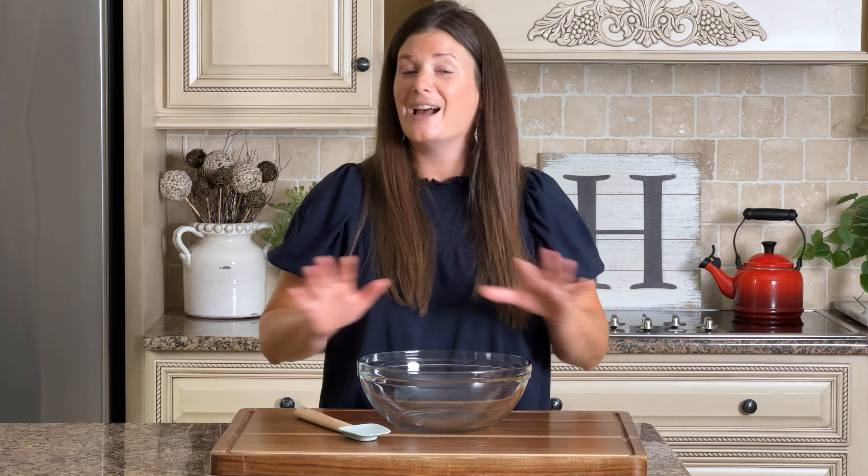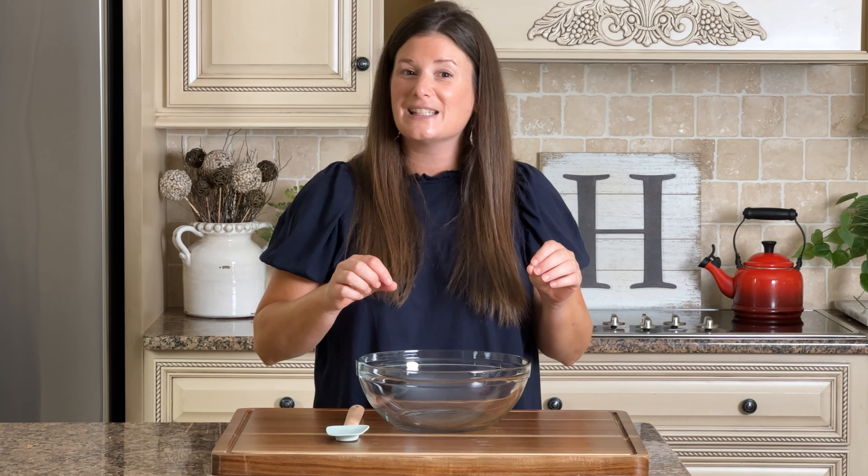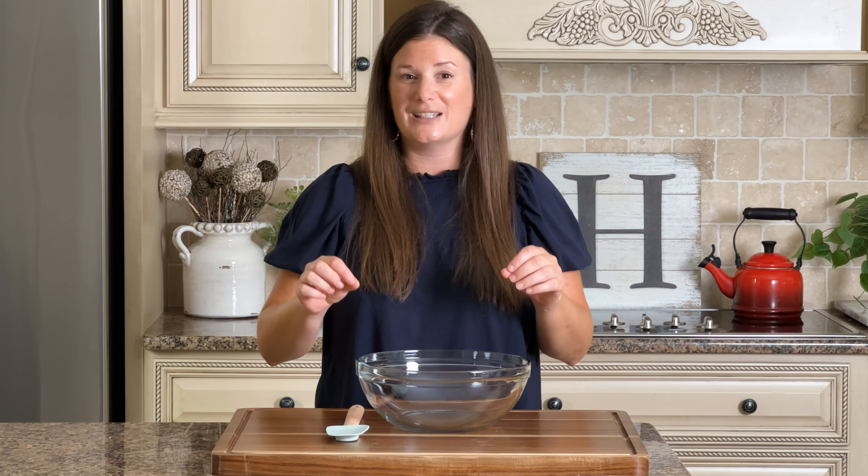Who doesn't love a dessert that keeps the preparation and the dirty dishes to a minimum? We are not even going to get out our mixer for this one. Every time I make this dessert people absolutely love it. This dessert is going to look like you spent a ton of time in the kitchen but I promise it will not take a lot of time to make. We're going to focus today on quick, easy, and absolutely delicious.